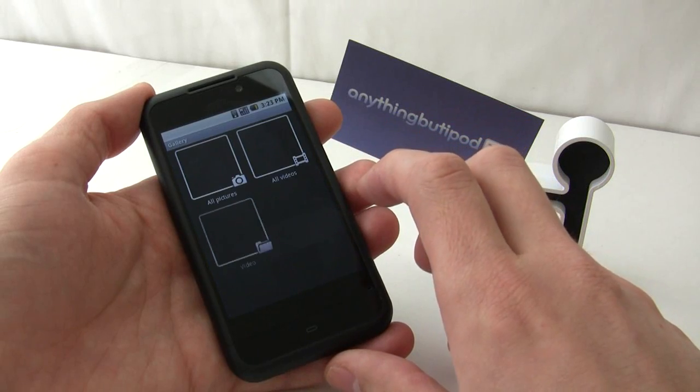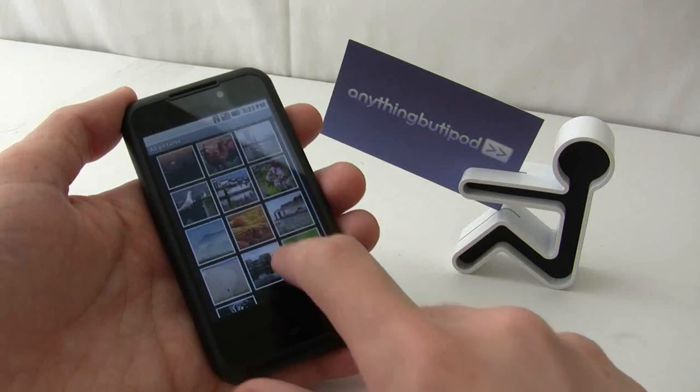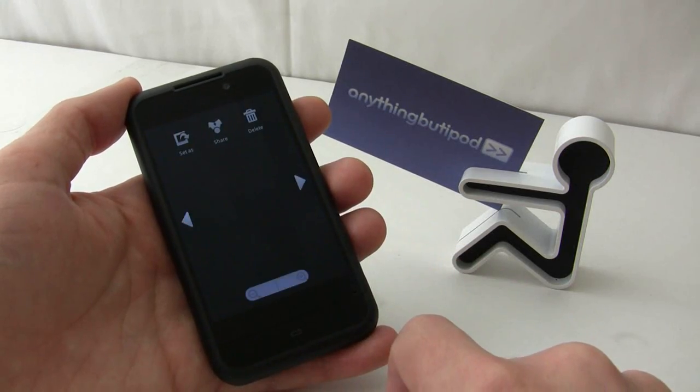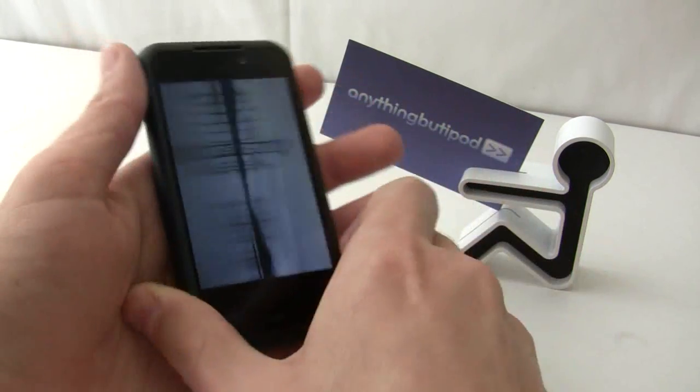You have your basic photo gallery, typical to Android, and it is responding to the accelerometer.